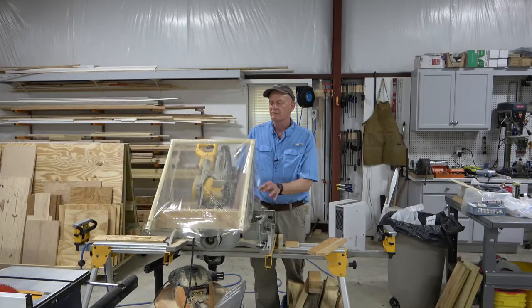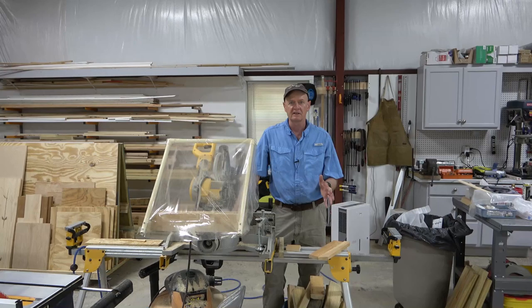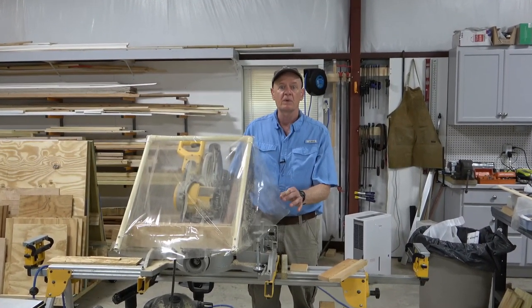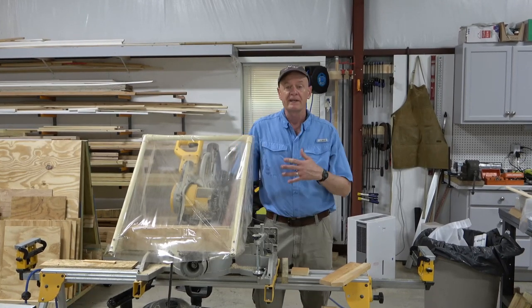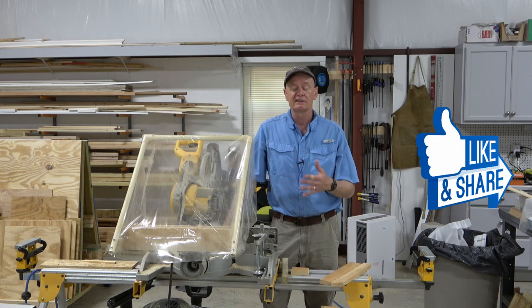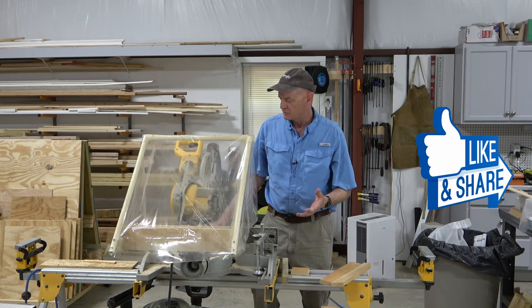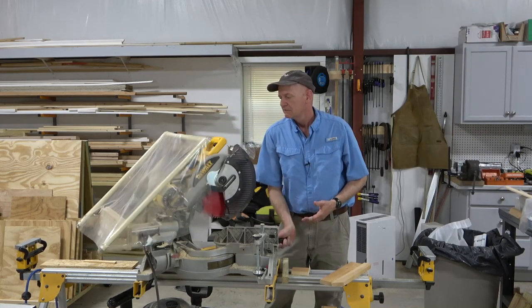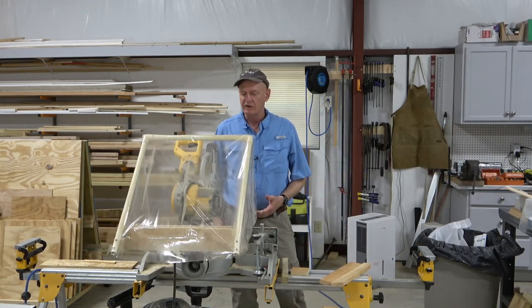I was literally in the middle of a project and got tired of the dust being slung in my basement shop, and just stopped and put this together in just a matter of a few minutes with what I had on hand. This was made out of scrap I had, so the dimensions aren't exactly calculated other than to make sure that as I move the thing through its paces, it doesn't get in the way of the saw in any way.